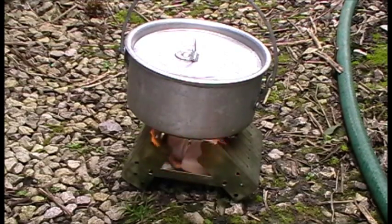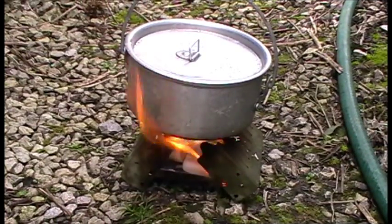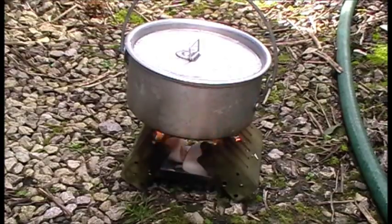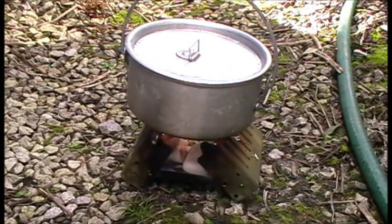It's just coming up to a minute now. It's coming up to the two-minute mark now — 58, 59, that's two minutes.